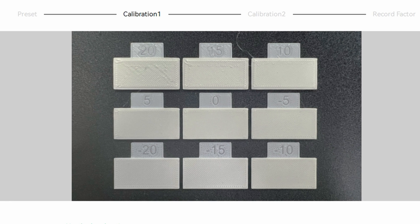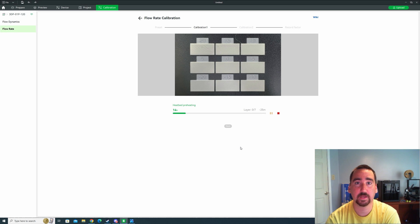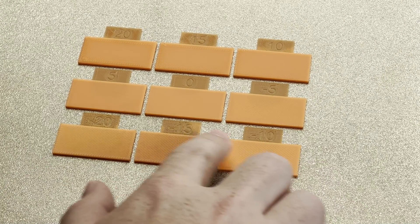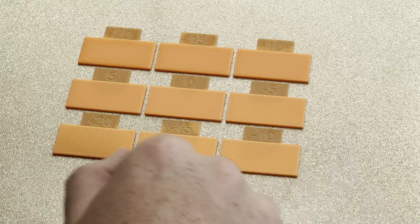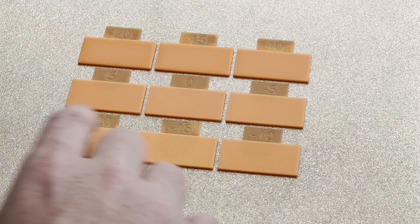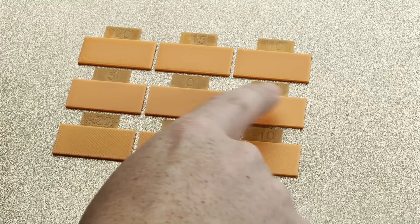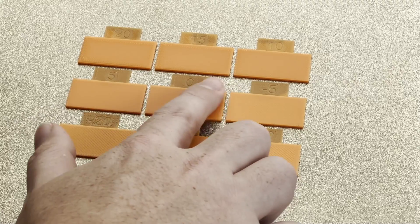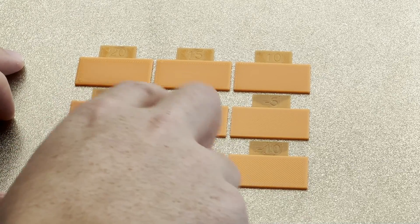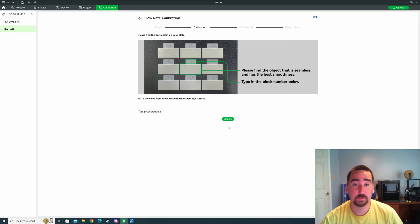The flow rate calibration is going to take about 30 minutes. It's going to print a three-by-three grid using different flow rates. Once finished, we'll feel them with our finger for smoothness and visually examine them. Negative 10 through negative 20 are not good — pretty rough to the feel. The value 10 through 20 looks a little iffy — pretty smooth but has some under-extrusion. Between the remaining options, after further examination, five looks a little bit smoother, so we're going to go with five.